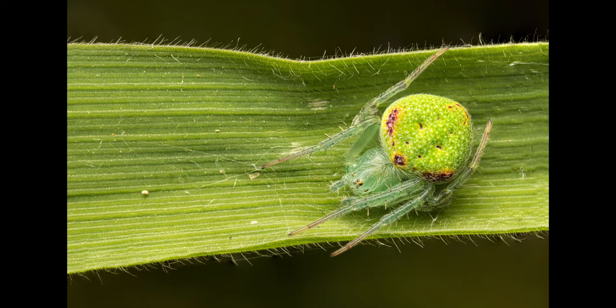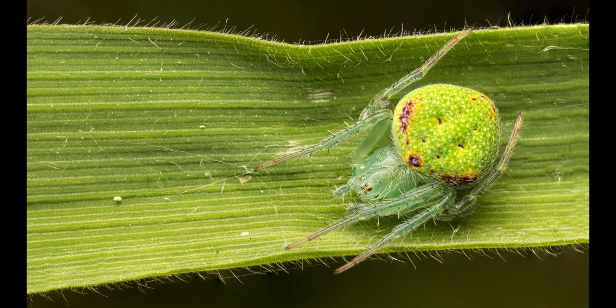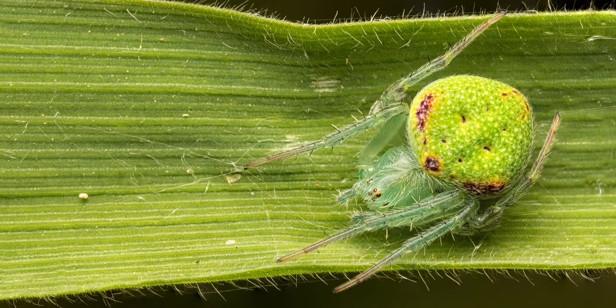Here's our last subject that I was really stoked to capture. This species is a gorgeous speckled orb weaver with amazing coloration. I only had to stack five images for this final shot as it was very cooperative and wasn't moving on this blade of grass at all. I really love the different shades of green and the amazing abdominal patterns on this little beauty.